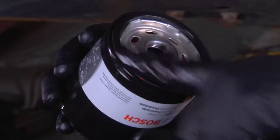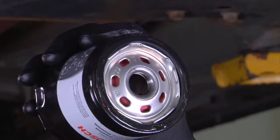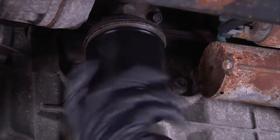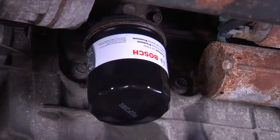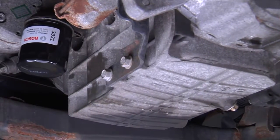For best performance, smear a small amount of oil on the gasket of the new oil filter. Tighten the oil filter the recommended number of turns once the filter gasket makes contact. This can be found in the oil filter's specifications on the package.